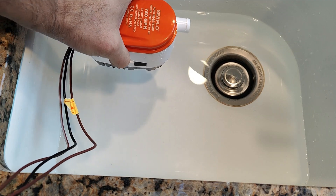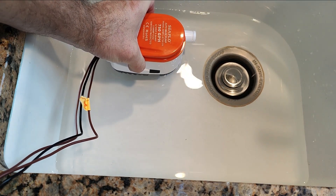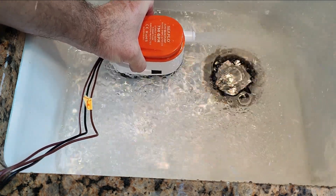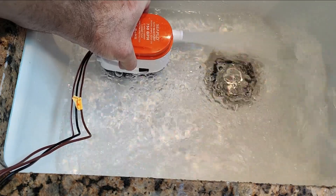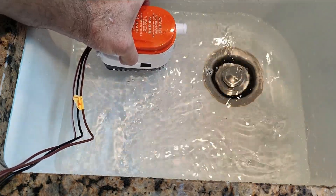Demonstrating the 750, I will lower it in the water to simulate the water level rising to activate the float switch. There we have 750 gallons per hour — that's a pretty reasonable amount of flow. Raising the pump to deactivate the float switch and the pump stops.